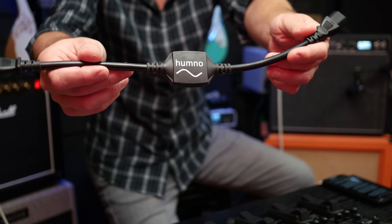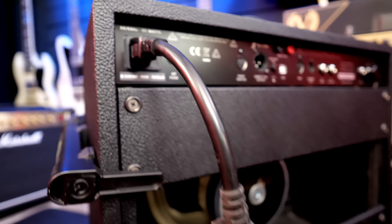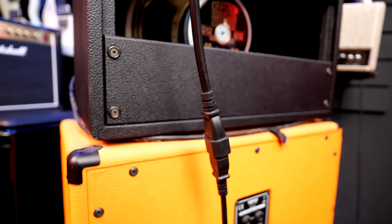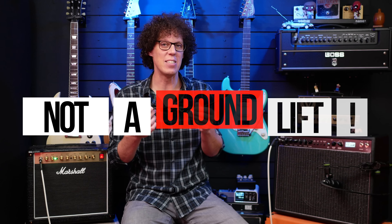But I have good news — Morley sent me this. This is the Hum No and it fixes that ground hum problem quickly, easily, and most importantly, safely. You put it in between your amp and your IEC cable. Morley are very clear to state that this is not a ground lift, but a filter.